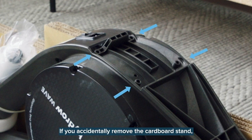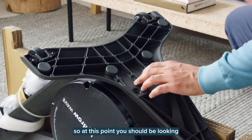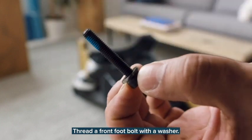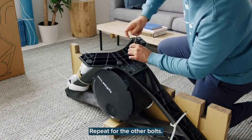If you accidentally remove the cardboard stand, you might need a friend to hold the frame while you attach the front foot. Grab the front foot and align it on the front frame. You'll flip the front frame over later, so at this point you should be looking at the underside of the front foot. Thread a front foot bolt with a washer and use the long end of the hex key to screw the washer and bolt into the front foot.